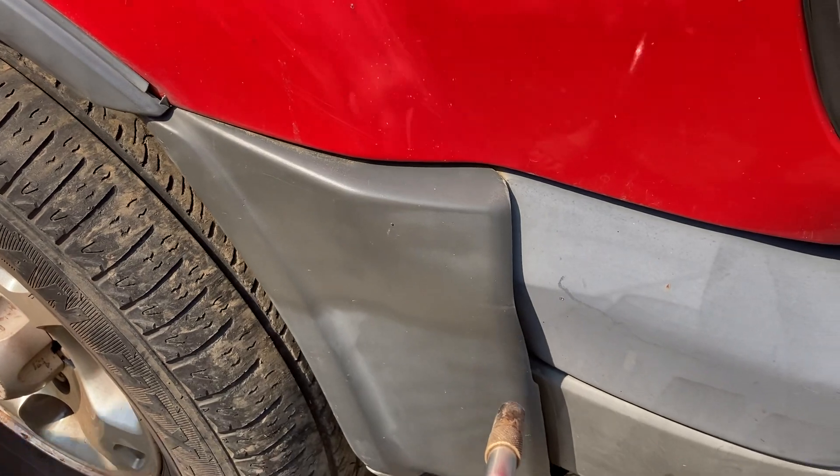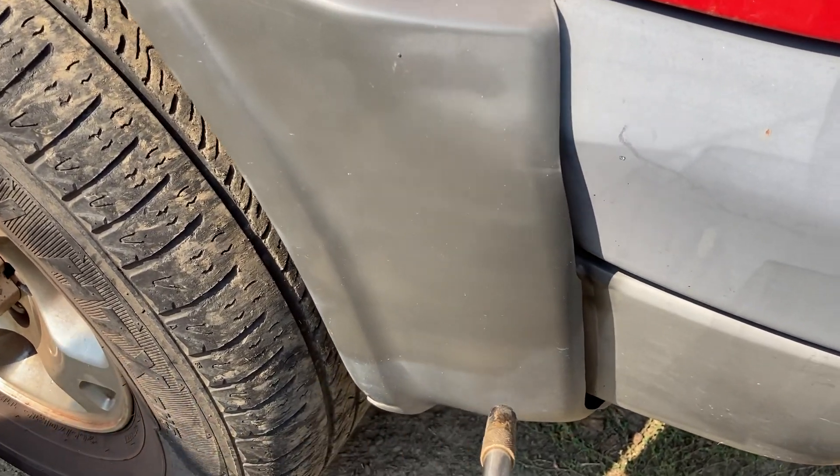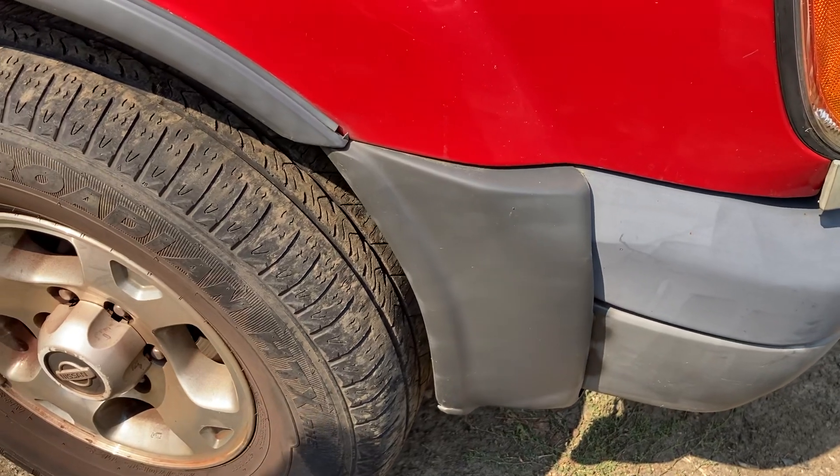It just brings it back to where it looks like it was new — this simple, this quick. I'll do the rest of that here after a while, but I'll show you the back bumper.